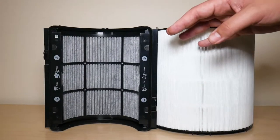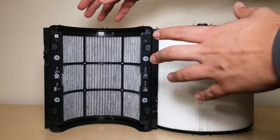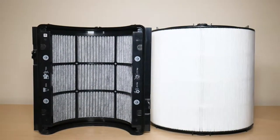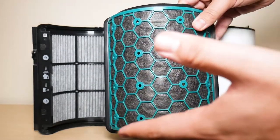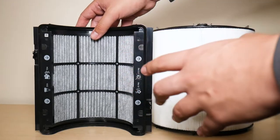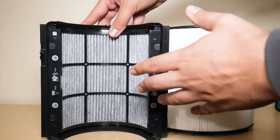Now that we've unboxed it, let's take a look at the filter itself. What Dyson did with this filter is combine the HEPA and Carbon Filter into one. The Carbon Filter, which used to be a separate piece, is now integrated. You can still buy the old one — it still works just as well — but Dyson cut out the extra work of installing two separate parts. That's why they call it a combination filter, or combi filter — it's a two-in-one.